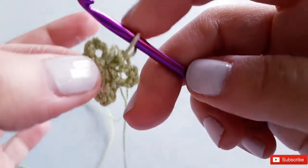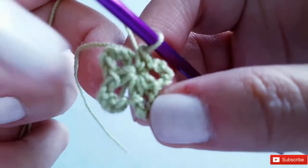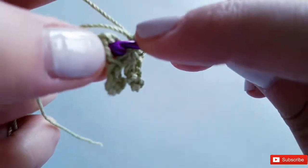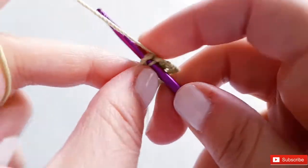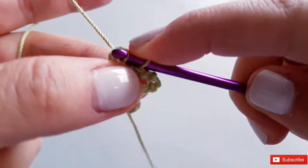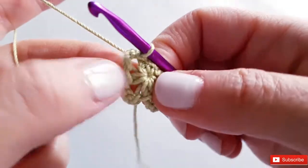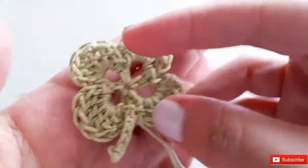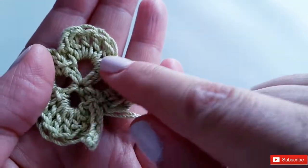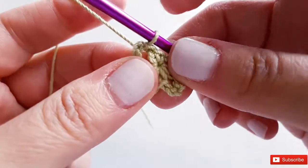Now you've got your four petals and a working loop. Go inside the space of the first petal and slip stitch over — just keep your tail out of the way. Slip stitch so it closes off that space. Now I'm going to start working the first petal. We've created these spaces and the space will open up as we work.